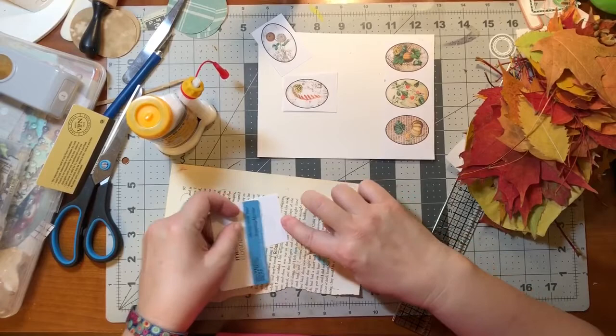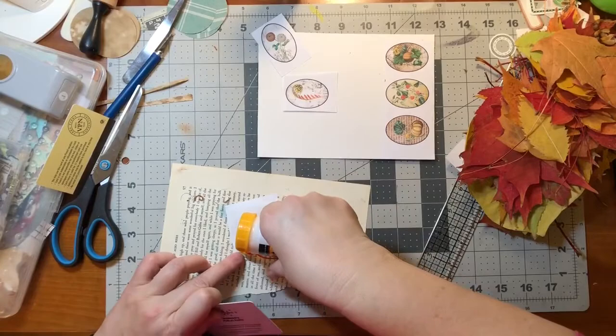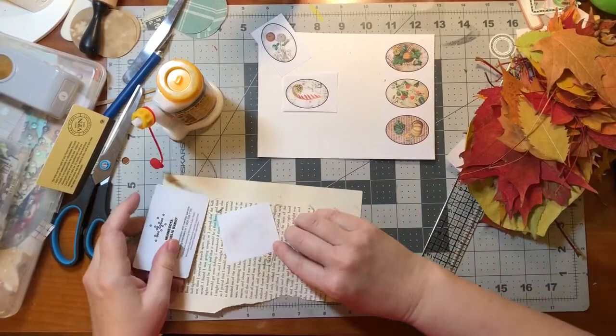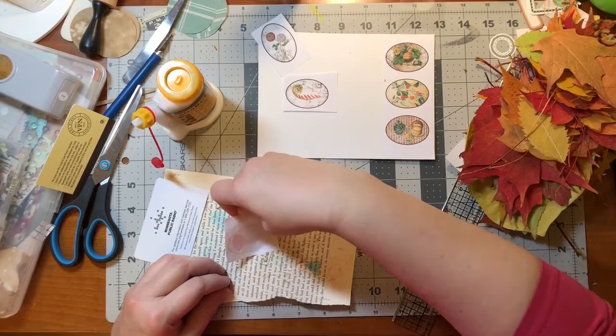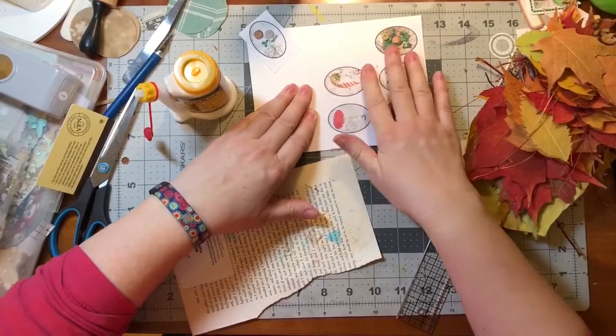If you hear my dog barking, I'm trying to edit it out but she's barking a lot because it's Halloween. Every time somebody rings the doorbell or my husband opens the door and is talking to the kids, she barks. She's got to protect us - monsters outside, at least she thinks so. I'm getting glue on the corners but it doesn't matter since I'm only cutting out the oval anyway.